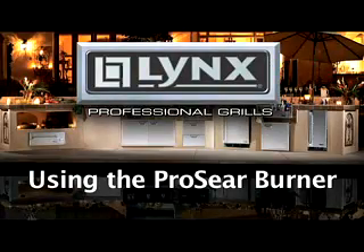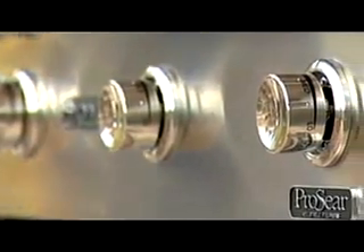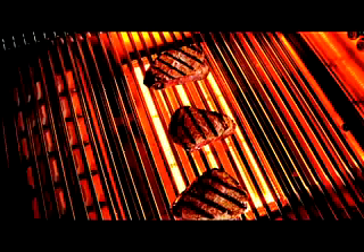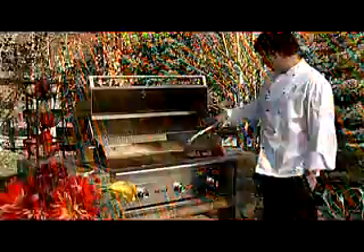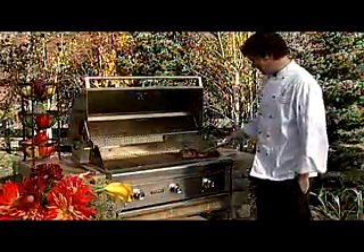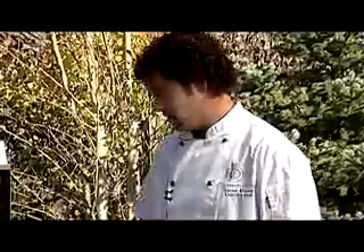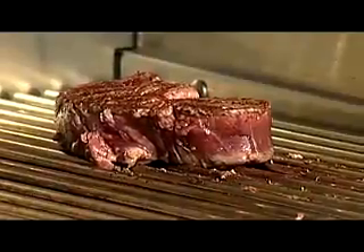Using the Pro-Sear burner. The Lynx Pro-Sear burner provides the direct high intensity heat needed for searing foods. Searing locks in moisture and flavor. The Pro-Sear burner allows you to really sear in the flavors of the steak. On cuts of meat like this, using the Pro-Sear burner, I like to start on high, sear both sides. Once both sides are seared, flip it over, turn it to medium-low, and finish it to your liking.